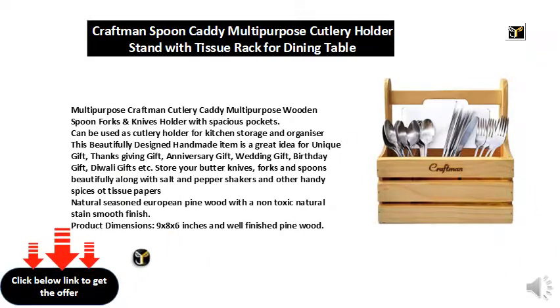Store your butter knives, forks, and spoons beautifully, along with salt and pepper shakers and other handy spices or tissue papers.